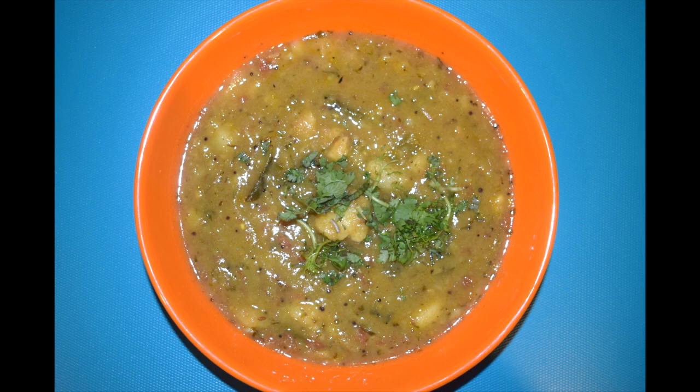Hi friends, welcome back to Mangalurian Taste Buds by Asha. Today I will show you how I make Puriwala Alu Ki Sabzi or Station Bhaji. This type of sabji is generally served in North India, especially for religious functions.